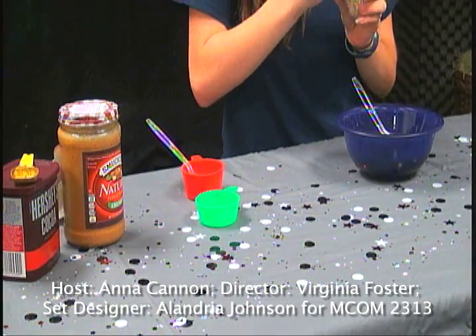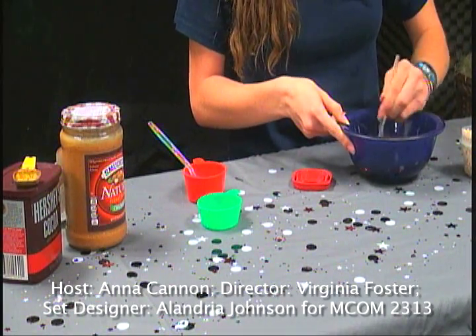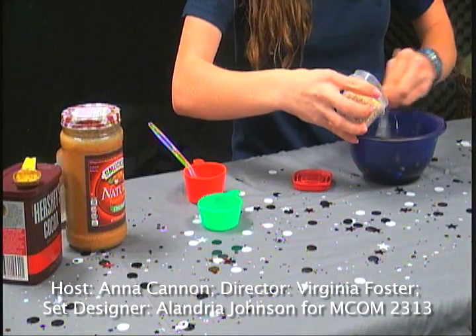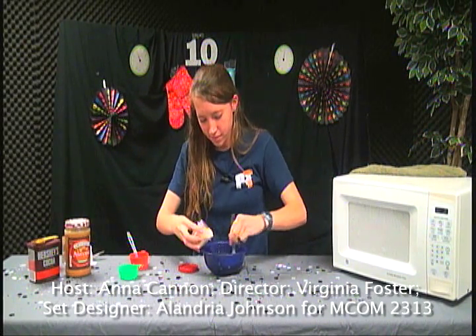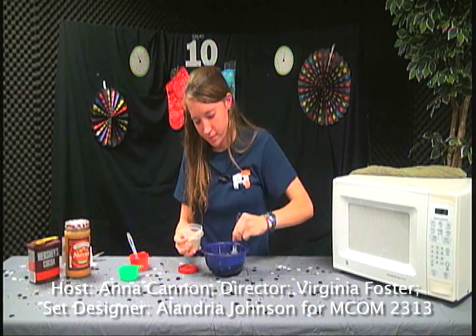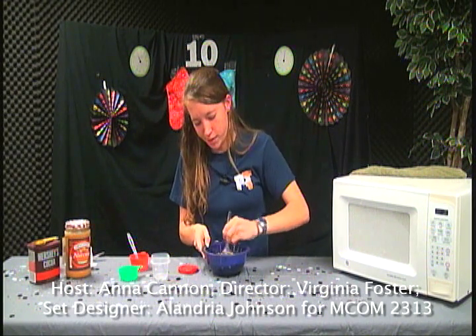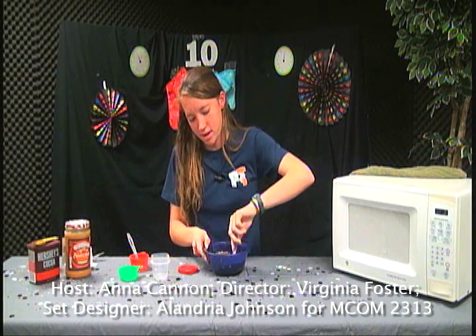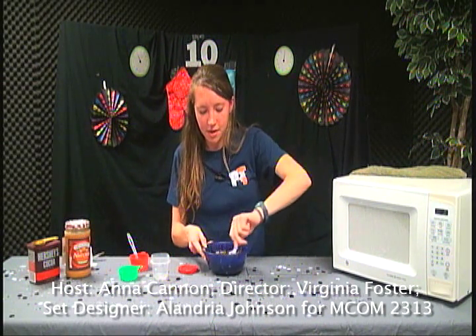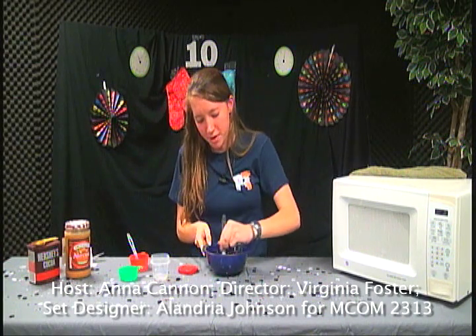Now we'll add the rolled oats a little at a time so they combine easier. I'm using one half cup, which is kind of a lot, but that keeps it consistent in place of flour. If you're a college student watching this, just know you can use plastic spoons and great value brands to make it cheaper — which is another point I was trying to make.